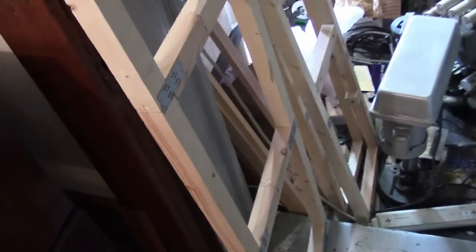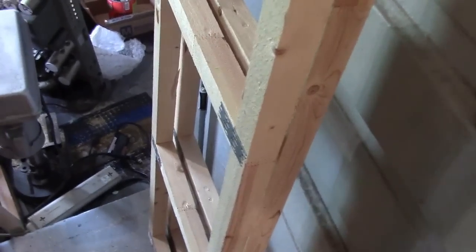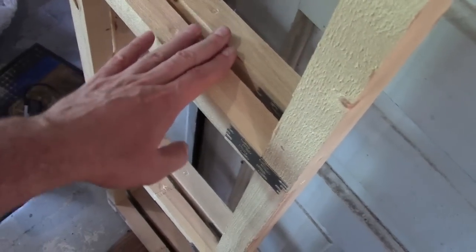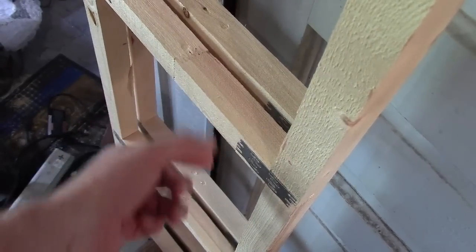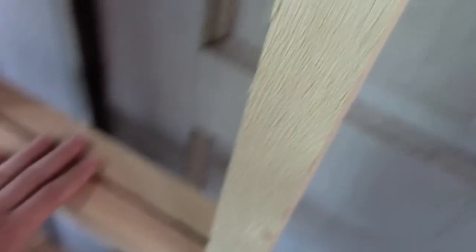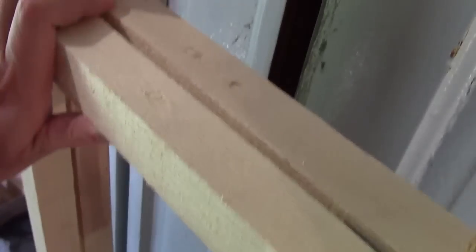I should mention something — be very careful if you want to try using these. Choose them carefully; you get what you pay for. For only 8 bucks, don't expect precision. They vary considerably in spacing — I've seen some off as much as an inch and a half between the two. You can flip them end to end and maybe they'll line up better, but don't just grab two and assume the cross pieces will line up. These are the two best I could find and even so there's still some variation.